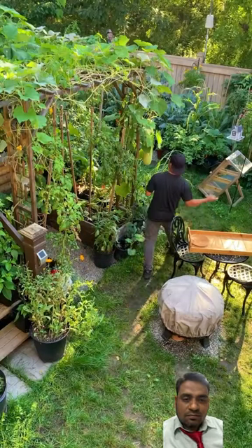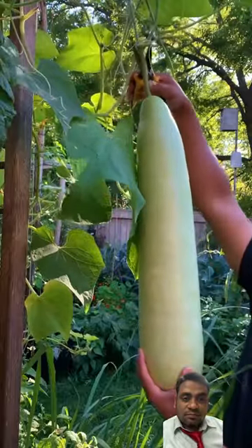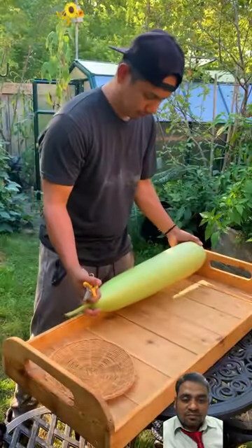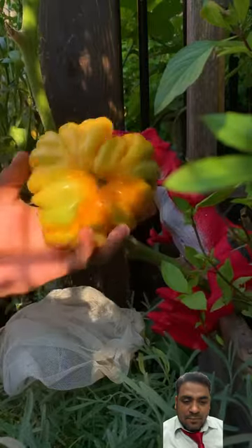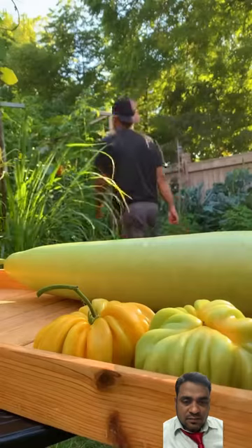Let's go harvest some of our Filipino favorite vegetables in a Canadian garden. We'll start with upo, also known as bottle gourd. We usually saute this with ground pork and tomato. This is a weird looking tomato — it's called accordion.